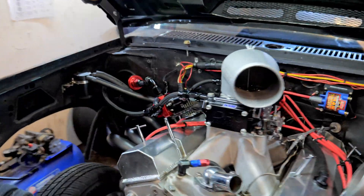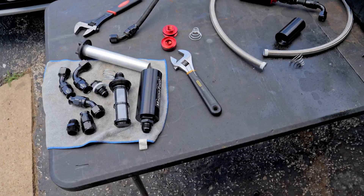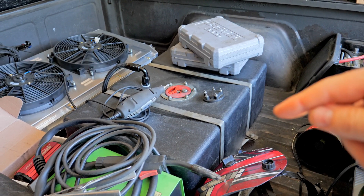All right, so today we're getting back on this guy. Let me show you what we're going to do — we're going to finish up the fuel system today. I didn't want to, and I'll show you the price, but that's what we're going to do. So we're going to remove this fuel cell right here and do some modifications to it. Let me show what we're going to do underneath first.